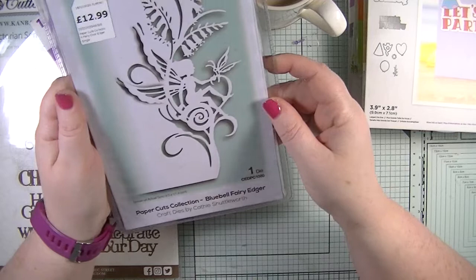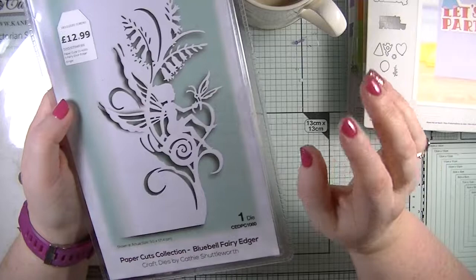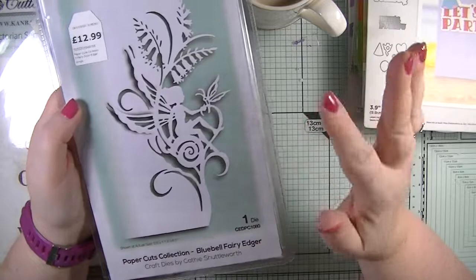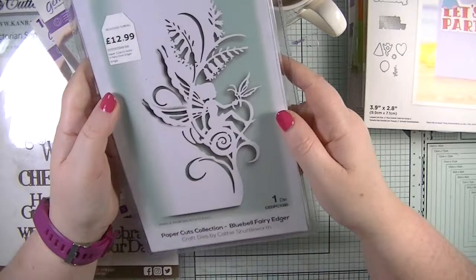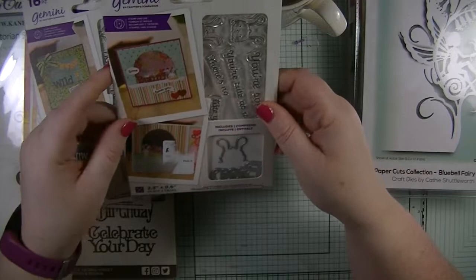I then got this one which I really really wanted — it's a fairy die, a bluebell fairy edger, measuring nine centimeters by 17.4 centimeters. I'm so glad I won it. The starting price was £4.99 and all five or six that I won were at £4.99 — nobody outbid me. There were a couple I did get outbid on, but with what I've got here I'm more than happy.